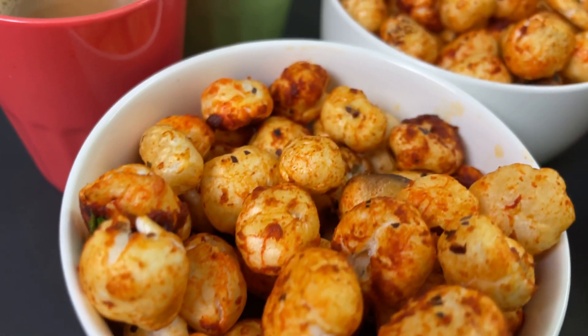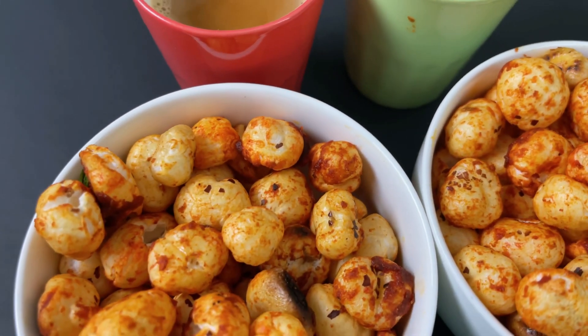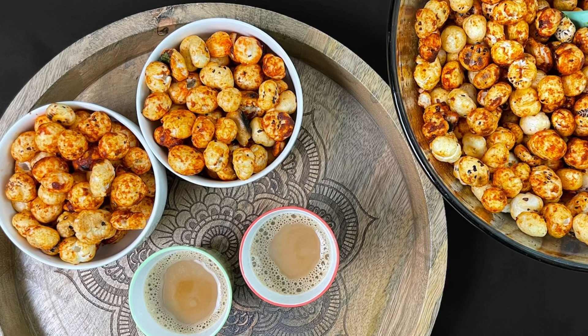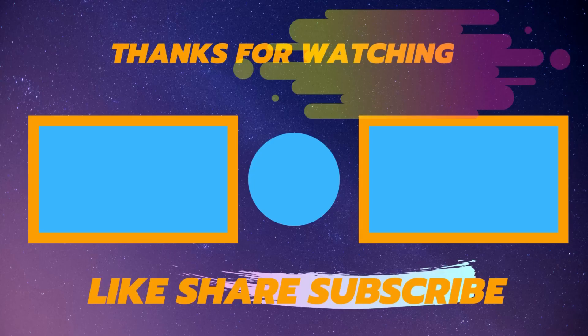Here you go — spicy fox nuts are ready for your evening tea time! This is also commonly called phool makhana or lotus seeds. Try this fox nut snack, which can be part of any healthy diet as it has a lot of health benefits. Please check our other interesting recipes by simply clicking the video links. Until then, thanks for watching!